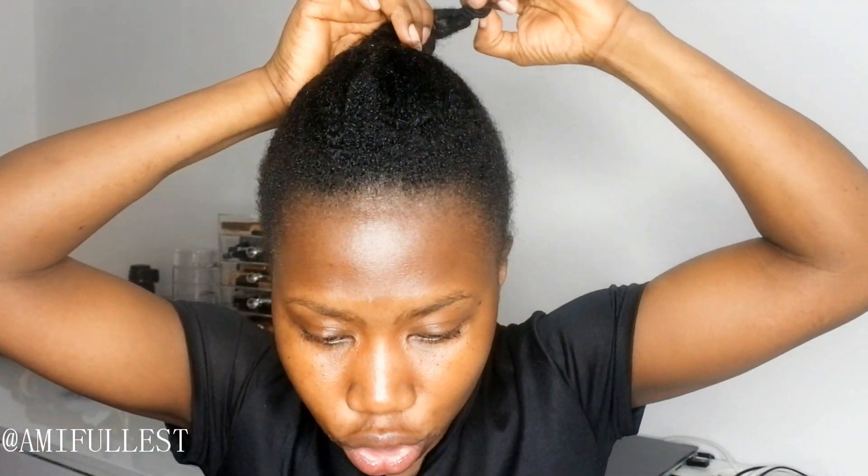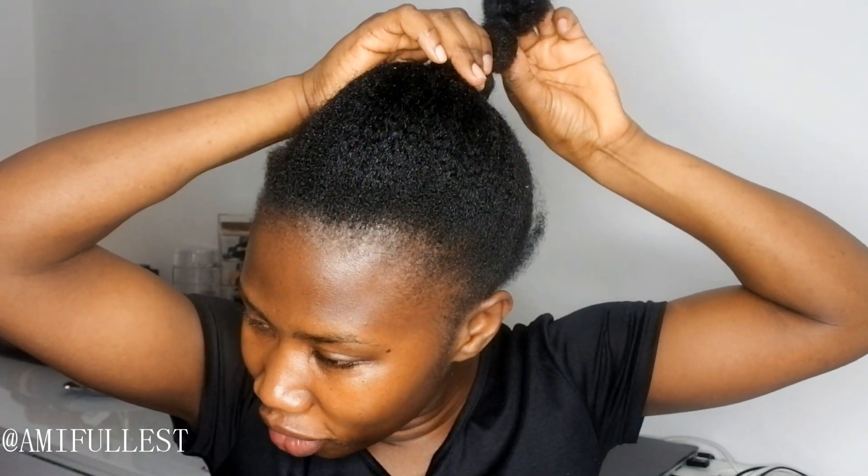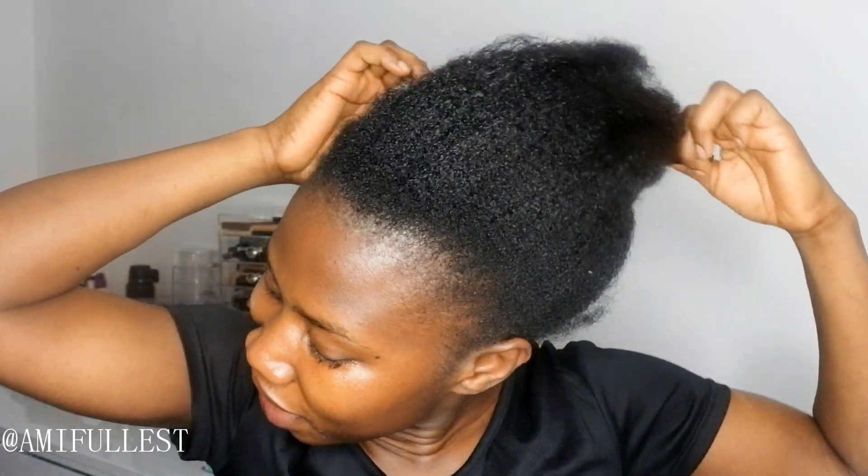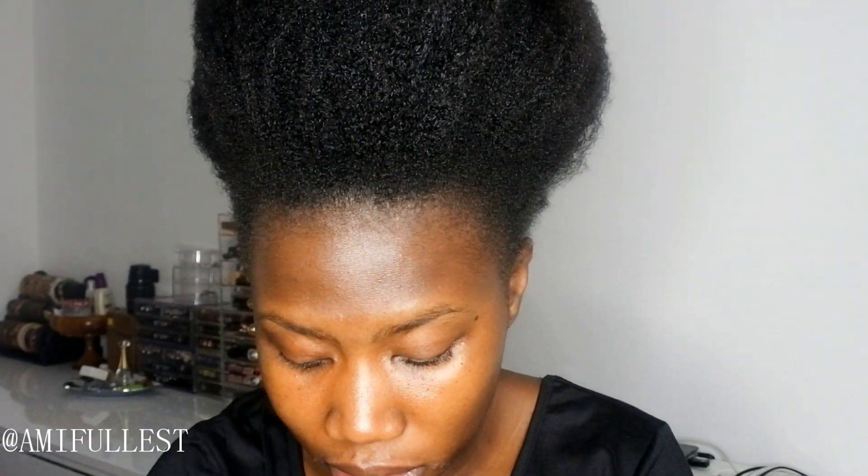I wanted to do a high puff. I've already washed my hair — you guys can see this is how I stretch my hair when I wash it. I stretch it like this and now I'm going to remove all the elastics I used to stretch it, because if I don't stretch my hair immediately after washing, it's just going to shrink back into a normal afro. Even though I like it, it doesn't give a really nice stretch, but it's much better than leaving it naturally on its own.